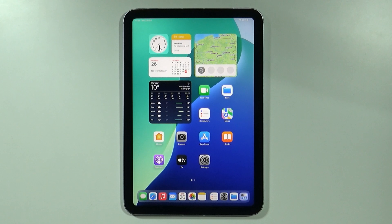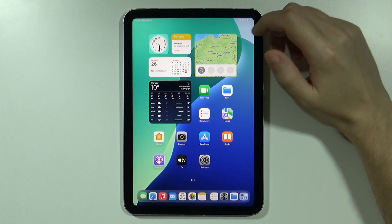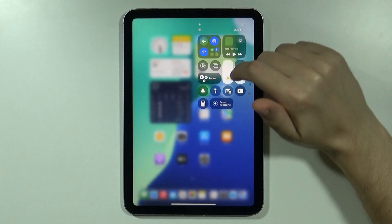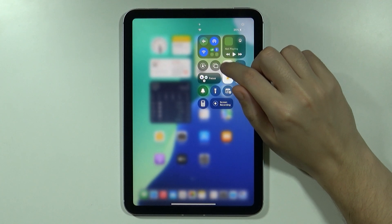In this video I'm gonna show you how to connect your iPad mini 7th generation to your TV. If your TV supports Apple devices then you should be able to easily connect your iPad to your TV. In order to do that you can open the Control Center and then you should be able to find this icon over here with two rectangles.